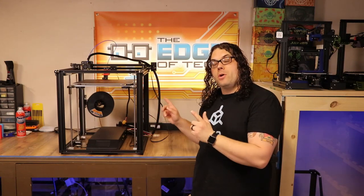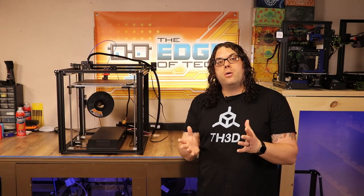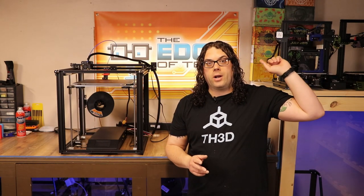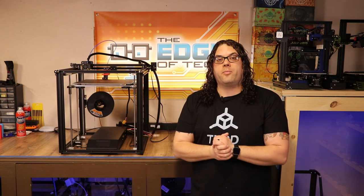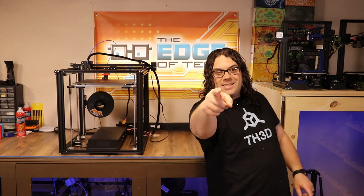Hey everybody, today I'm here with one of my favorite machines, the Creality Ender 5 Plus. As you know, we already did some really cool upgrades to this machine, and I'll link the video right here. But today I'm going to start a series on some more upgrades that you can do for the Ender 5 Plus to make it even better. My name's Jim, and this is the Edge of Tech.